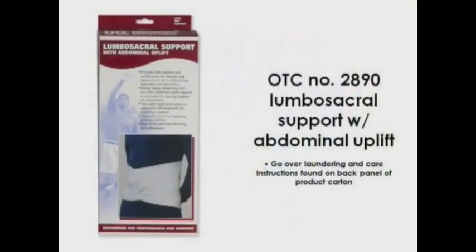Be sure to go over the laundering and care instructions that are found on the back panel of the product carton. If the patient has no questions or concerns, the fitting is complete.